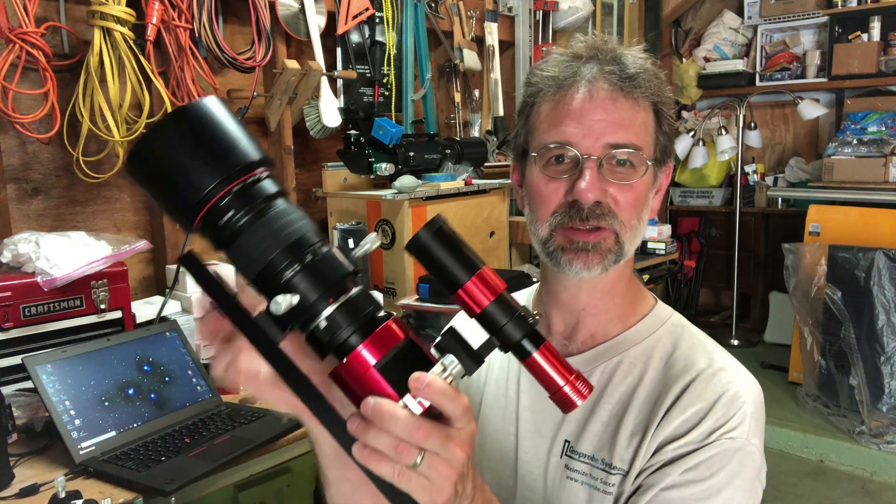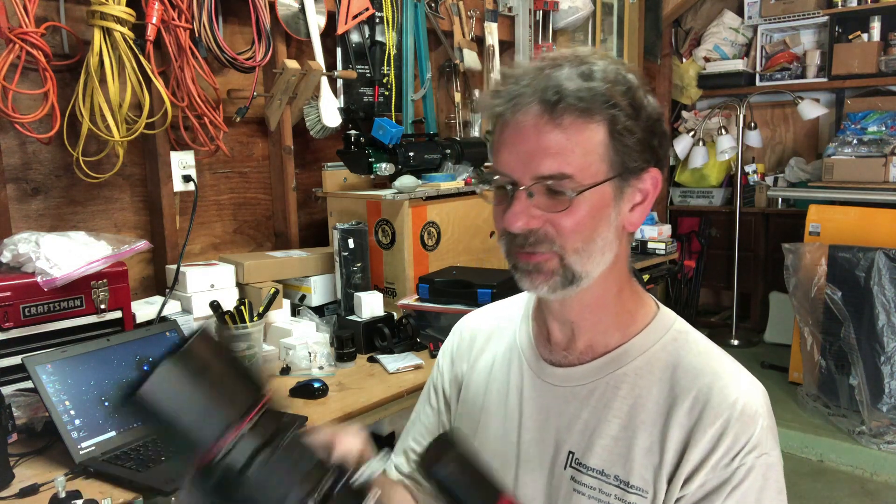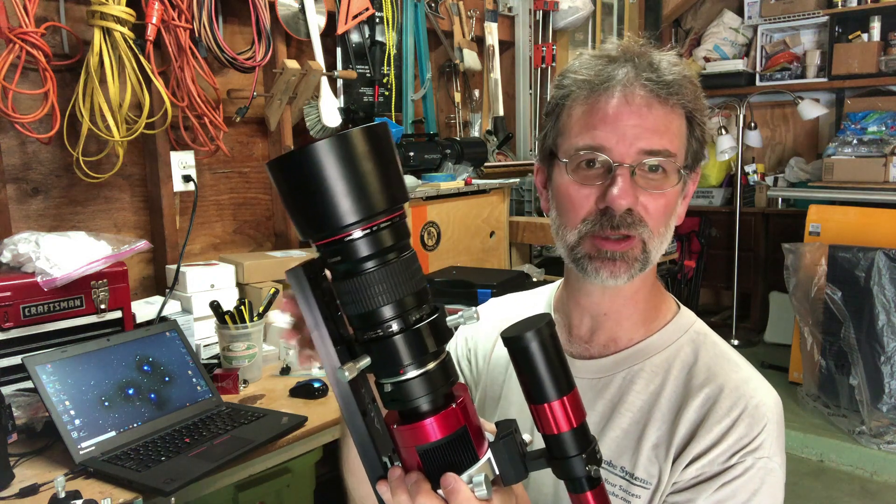I ordered the Edge 8 back in January and a month went by with nothing, so I decided to order the camera — an ASI 294 MC Pro, which is attached to this thing right here. I ordered that because I wanted to spread the money out. Who knows when the Edge was coming. So I decided to order the Hyperstar as well to spread the money out. I was going to get the Edge eventually, but not for another six to twelve months.